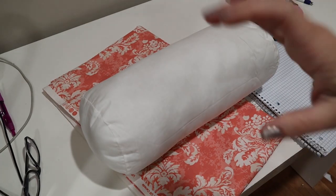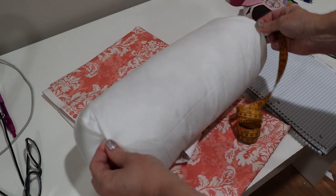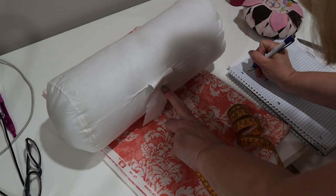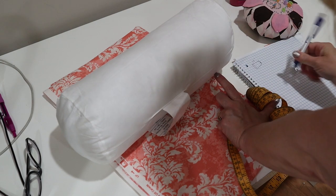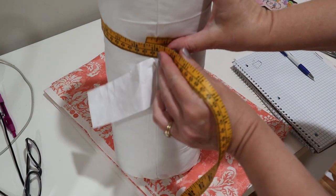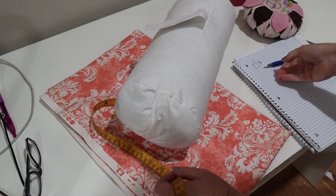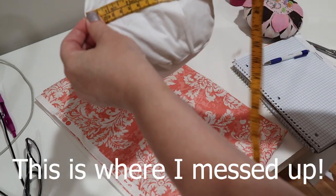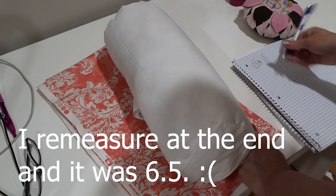The very first thing we're going to do is measure the neck roll so we know what size pieces we need. This one has a little cover on it, so I'm actually going to measure the cover. It's 14 inches long. Then if I measure around — take its waist measurement, going all the way around without pulling tight — it is 18 and a half inches. And the circle at the end is 8 and a half inches. So that gives us the finished measurements.